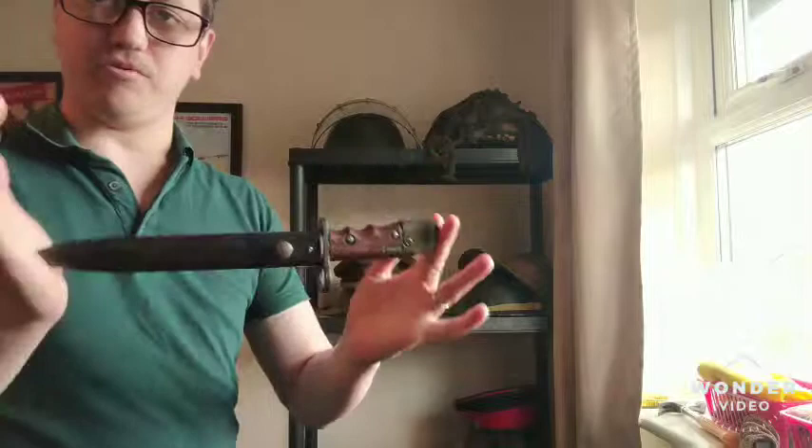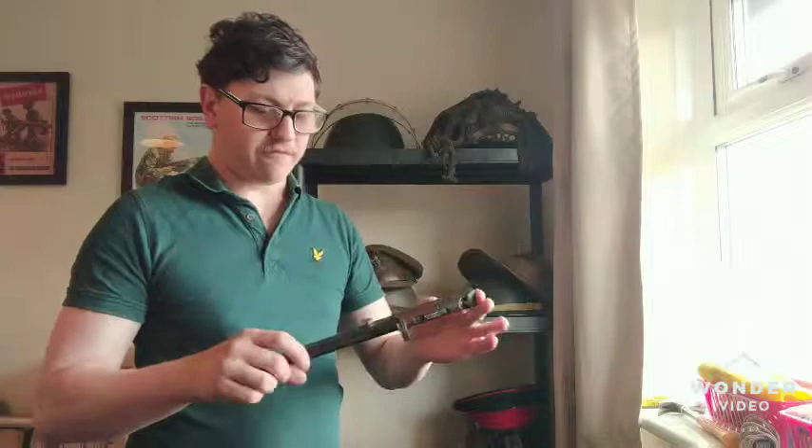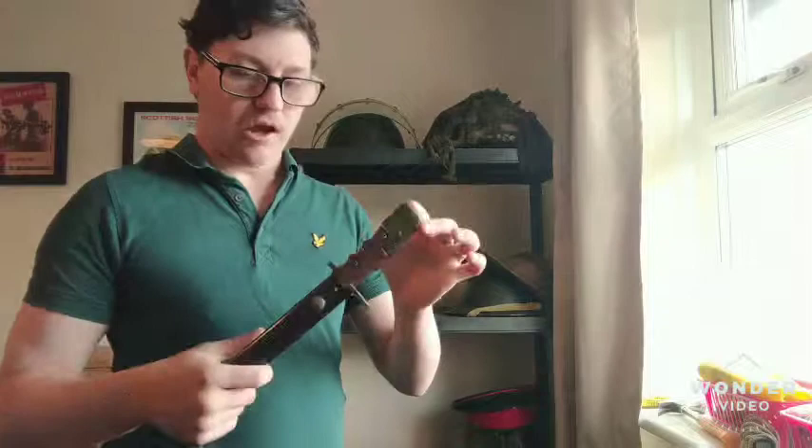This is the second item I picked up on the weekend. This is a Number 7 bayonet — correction — for the Number Four Mark One and the Number Four Mark Two. Sorry about that, I'm getting into the bayonet sort of thing. So yeah, Number Seven.